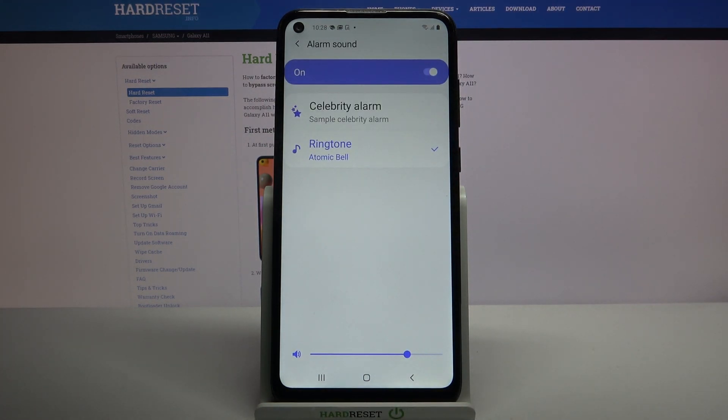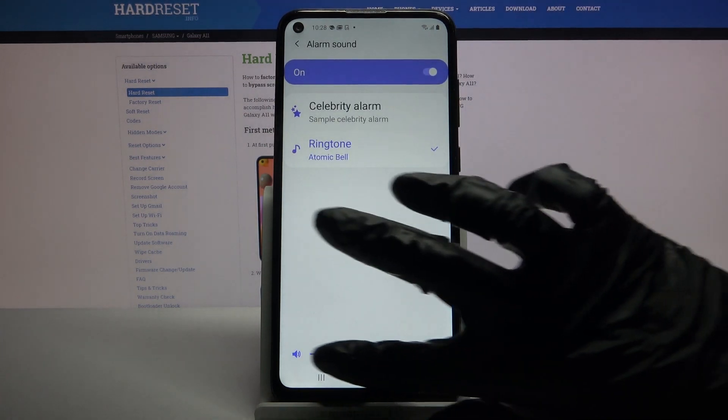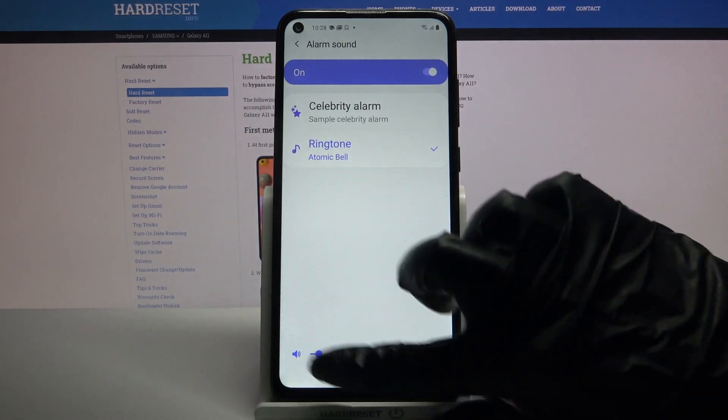If you want to adjust the volume of your alarm, all you need to do is swipe left or right on the slider over here.